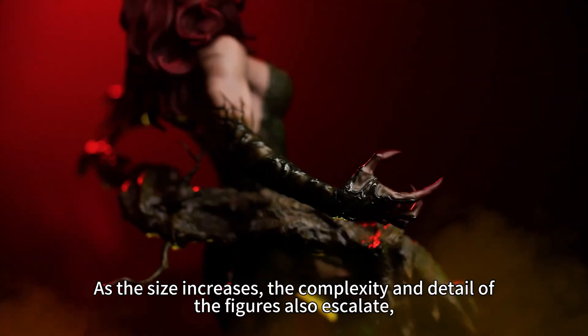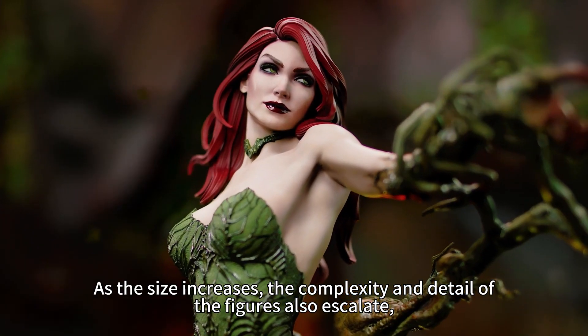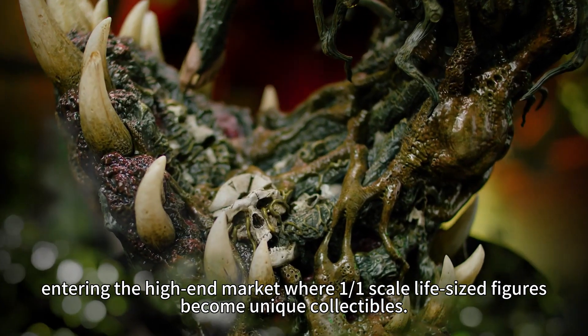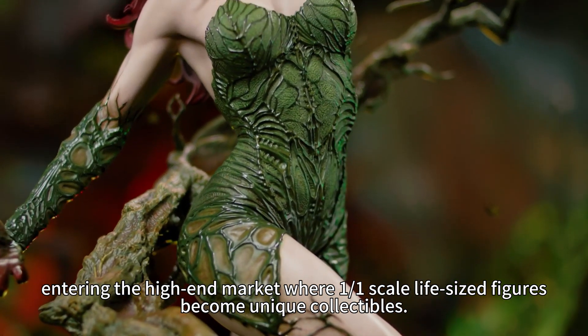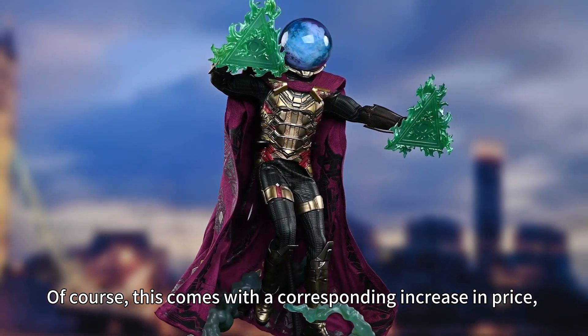As the size increases, the complexity and details of the figures also escalate, entering the high-end market where 1-of-1 scale lifestyle figures become unique collectibles. Of course, this comes with a corresponding increase in price.